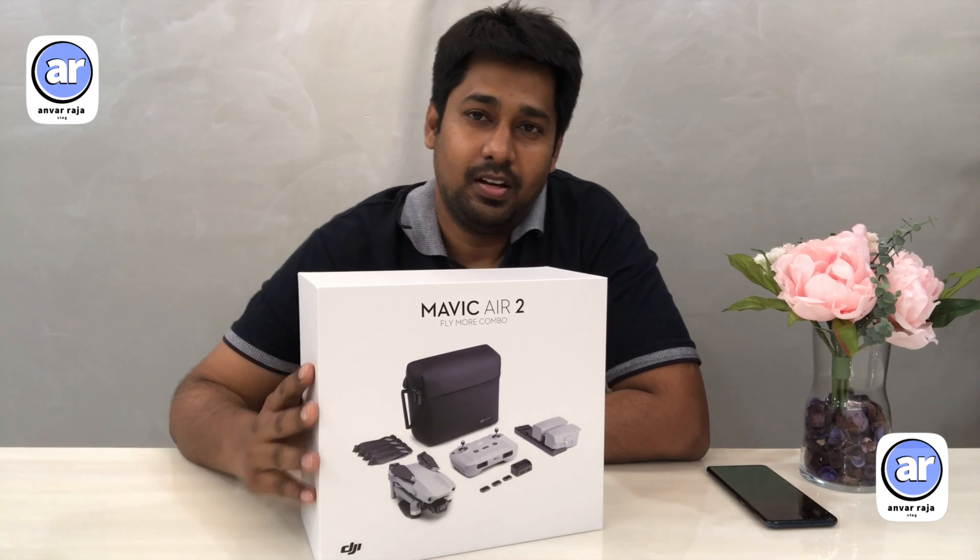It can fly for 34 minutes and travel up to 10 km. Let's talk about the features in this quick unboxing.